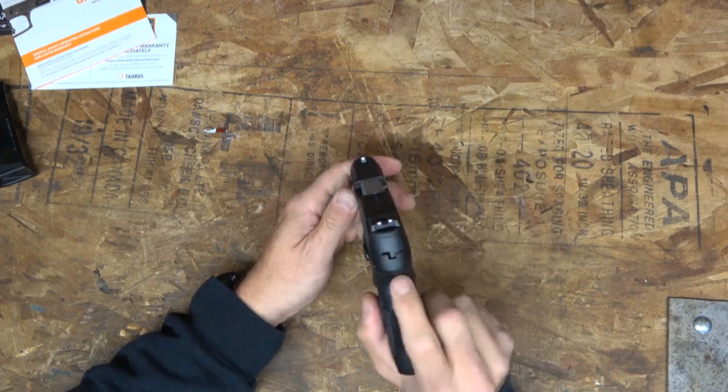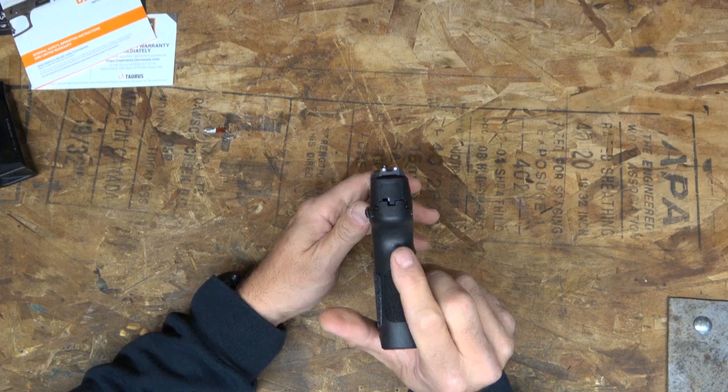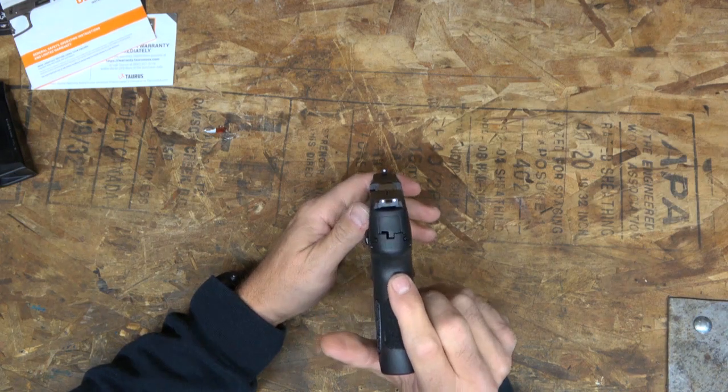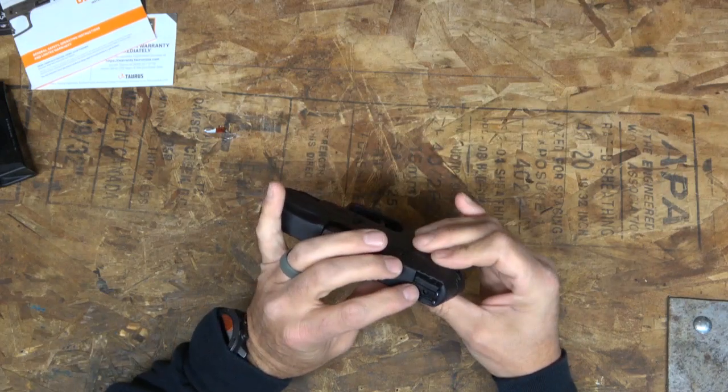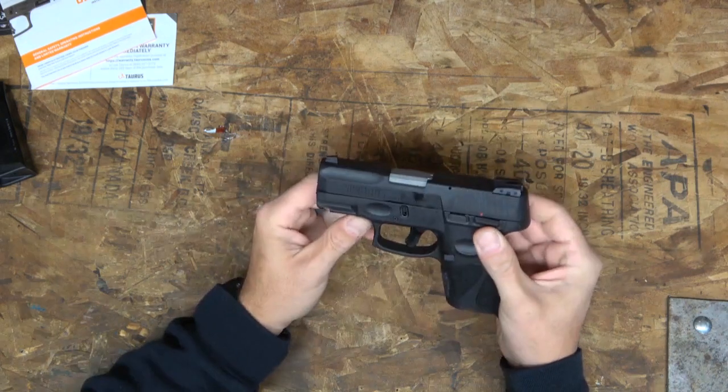It's got a 3.2-inch barrel and it's got adjustable sights actually. It's got the three white dots — I'm not a big fan of that, you guys know I like the black blade and red front, but that's okay. It's neat that it has adjustable sights, we'll have to check that out.